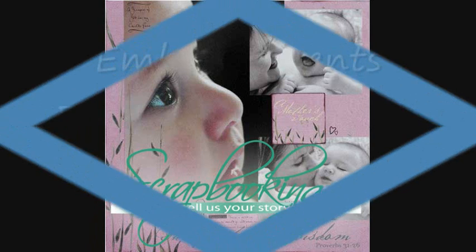Scrapbooking.com magazine presents the following embellishments department article from the September 2011 issue: "My Hero" by author and artist Amelia Van Den Huvel.